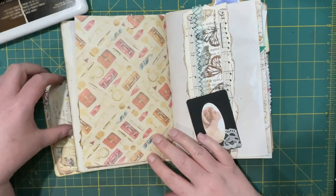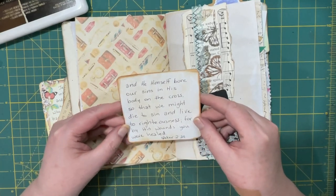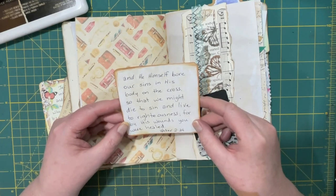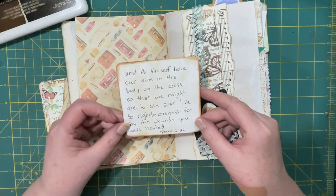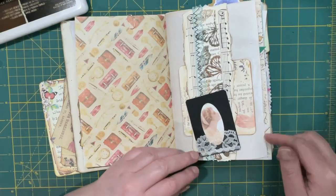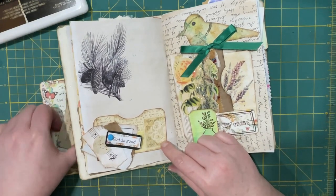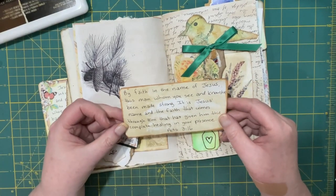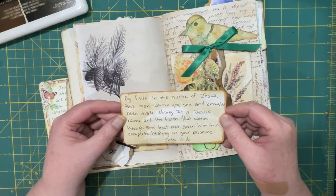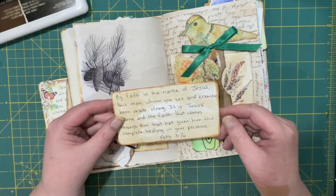I like this picture because it looks like she's looking up, and that's where our help comes from - her help comes from the Lord. There is a spot for a verse: 'He himself bore our sins in his body on the cross, so that we might die to sin and live to righteousness, for by his wounds you were healed' - 1 Peter 2:24. And a reminder: there are other kinds of healings other than physical. Then a cluster: 'By faith in the name of Jesus, this man whom you see and know has been made strong - it is Jesus's name and the faith that comes through him that has given him this complete healing in your presence' - Acts 3:16.